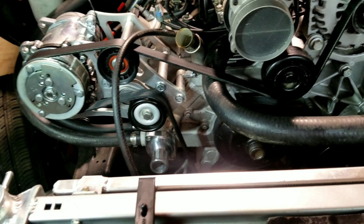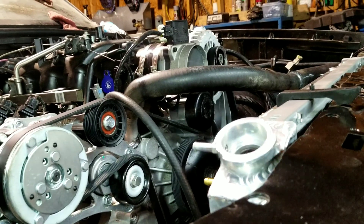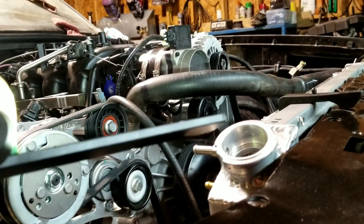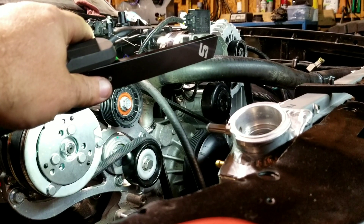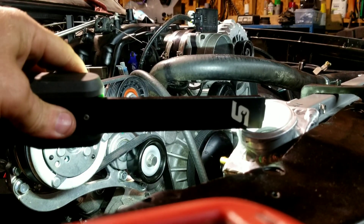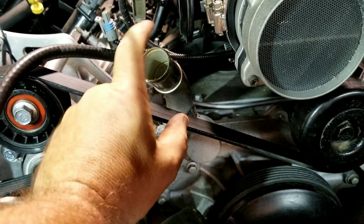Now if I take this upper radiator hose and put it in the factory truck situation, you can see how this radiator hose is higher than the fill point. On your cooling system, the fill point needs to be the highest point so all the air can come out. So I could do one of two things: I can cut that there and put a radiator cap and all that stuff in it making that my fill point, or we can make it look a lot cleaner by getting this off of here and running it to this point.